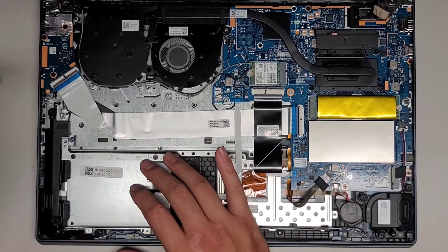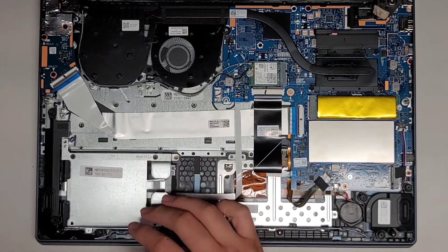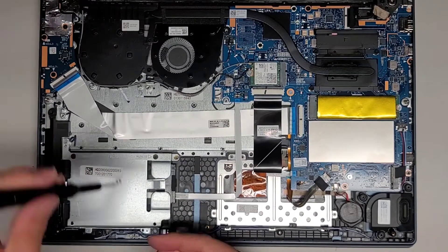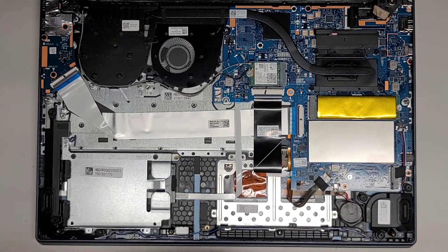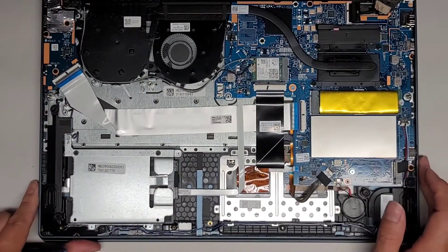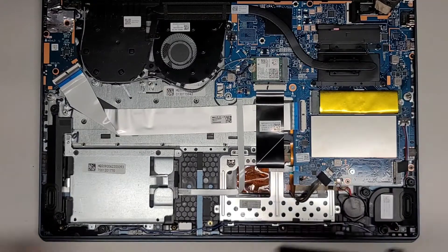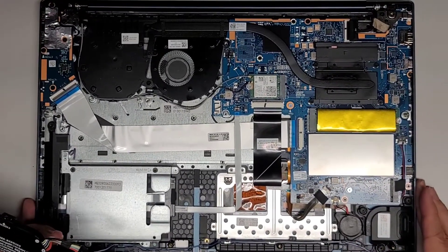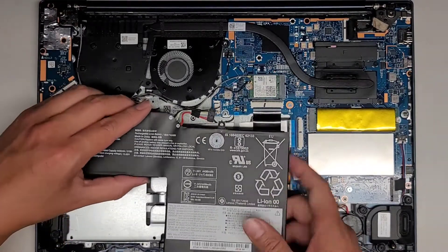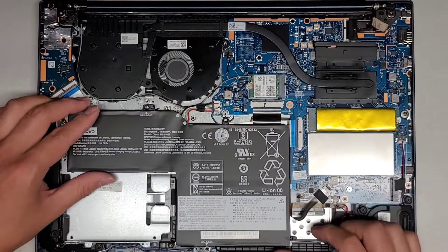I don't know why they used a solid piece of metal for this — seems like a waste of materials. The other one in here, and one last one up here. We got those in. Now we just need to get the battery. Let's get the battery connector into place — line it up and then pinch it in.